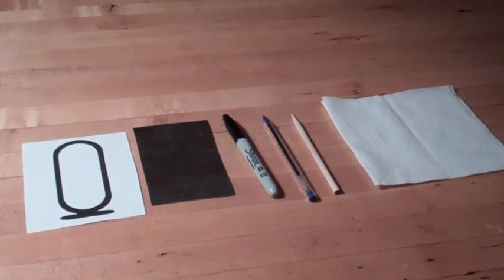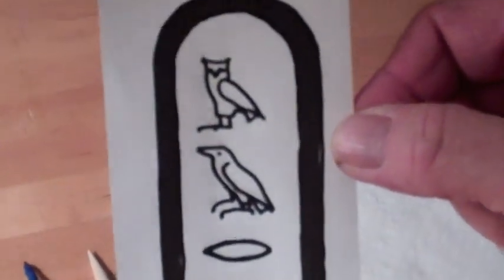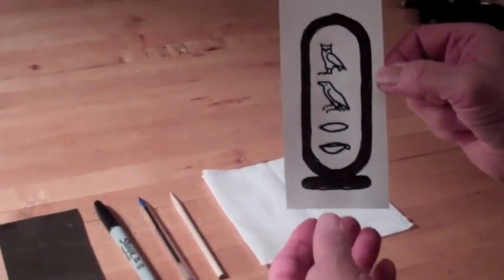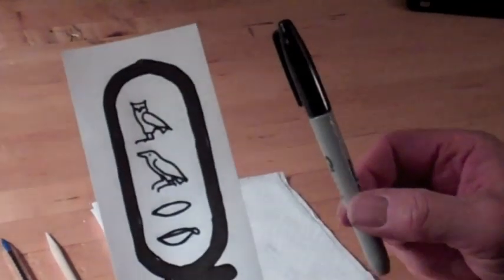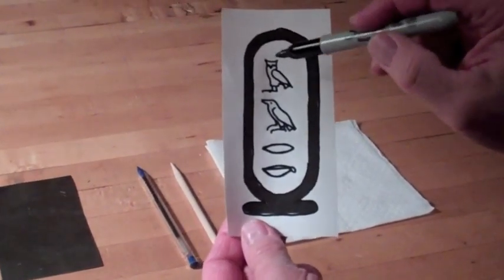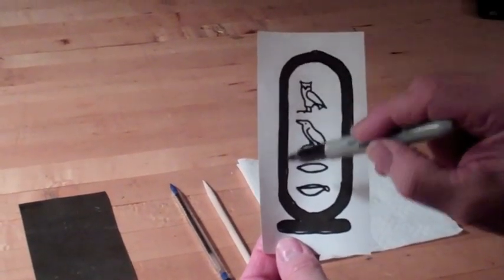I did my research and pre-drew my name. Once it's done in pencil and you know exactly where you want to put everything, and it's going to be nice and spaced neatly, then you're going to take your Sharpie and redraw right over the work you just did, and also outline the cartouche — both the inside and the outside.